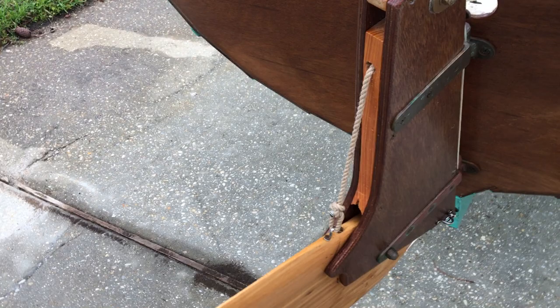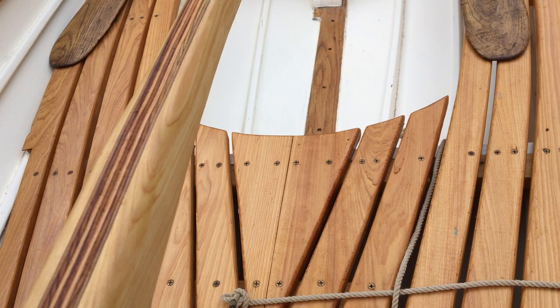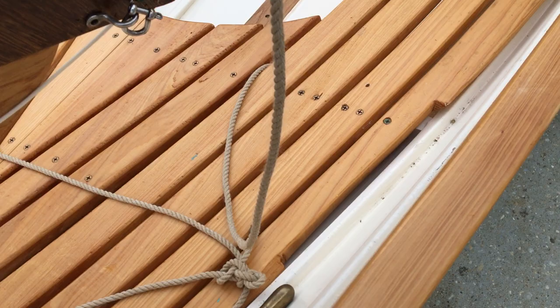We like to have it on when we're rolling so the skipper can sit in the back and steer while I row. Then it's easy enough to remove it.